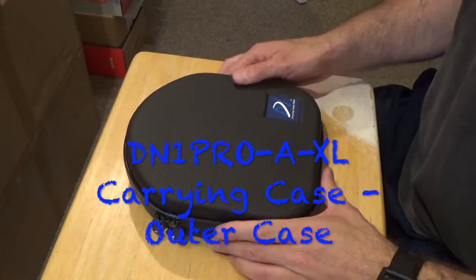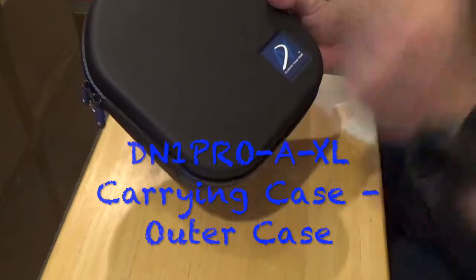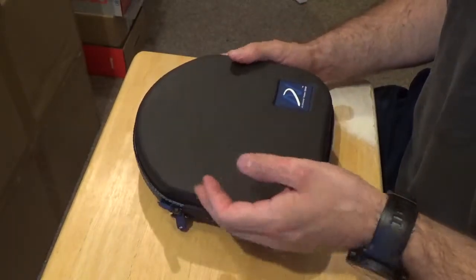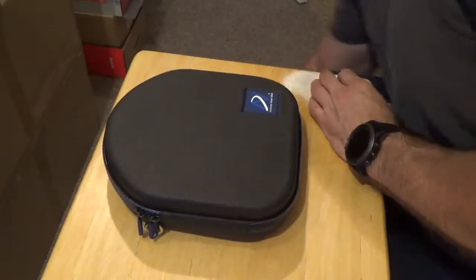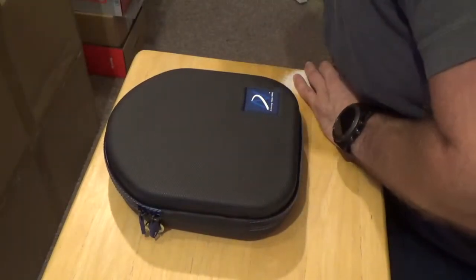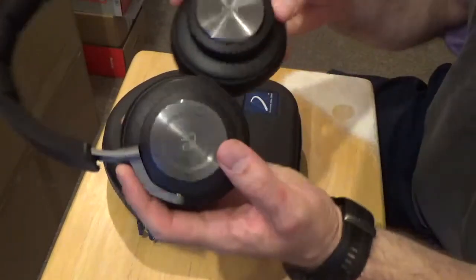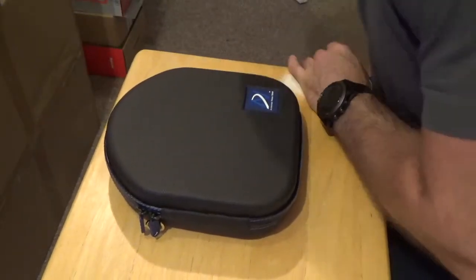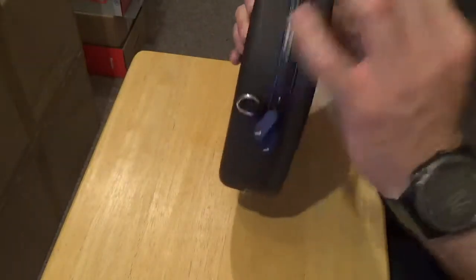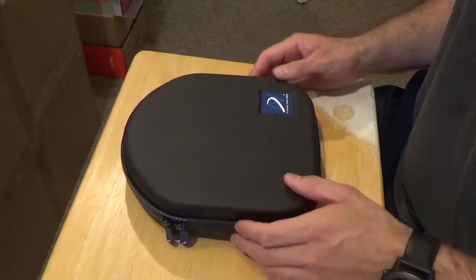Today we are looking at the Accessory House Global DN1 Pro-A-XL carrying case. The only difference between this case and our DN1 Pro-A case is simply the height. There are quite a few headphones that are getting a little bit tall and thick, such as the Beoplay H4 and the Beoplay H9. They are getting a little bit high and the DN1 Pro-A is not the best fit, so we made a new one slightly thicker that will hold them better.